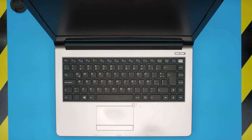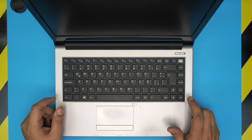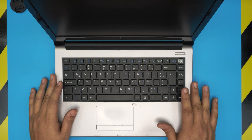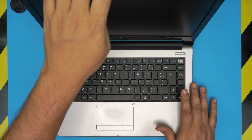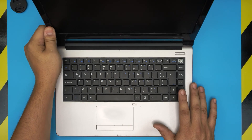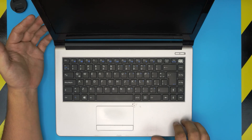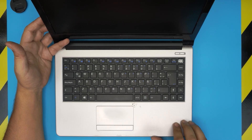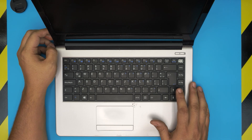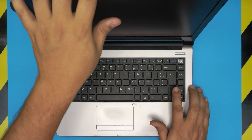Hello everyone, welcome back. In today's video we have a rare brand laptop called the Virago laptop. I've seen a few of these and people keep sending me emails asking how to upgrade the RAM and a few other things, so I'm making this video. I usually don't take these laptops for upgrading since they're really low budget, but I'm going to cover how to open it up and upgrade the RAM.